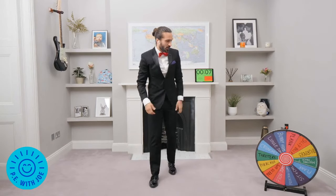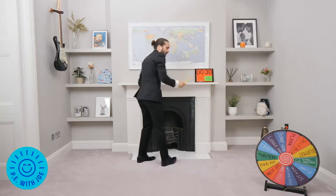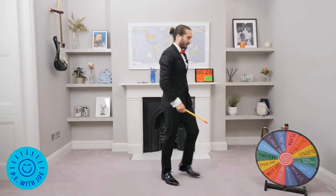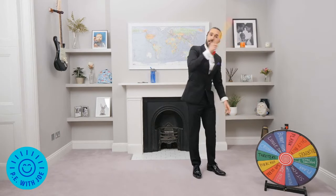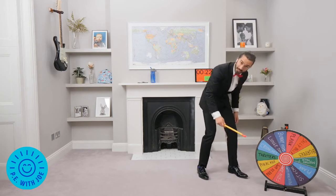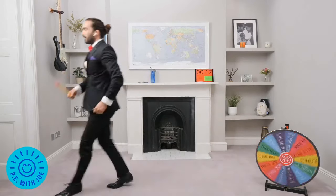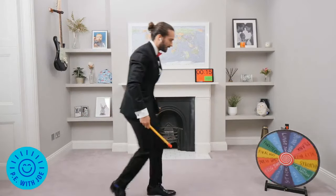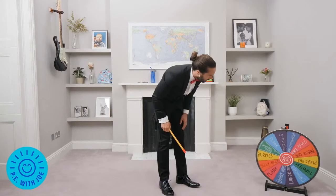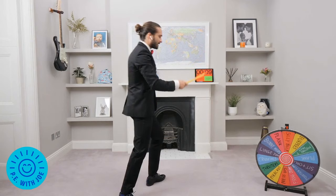296,000 people tuned in today for PE with Joe Twix. I've got so many great things planned this week. Keep going, keep jumping. I'll spin it the other way — why don't you do it the other way, Joe? Give us a little bit of low impact, a little easier. Silly Billy's! Yes!